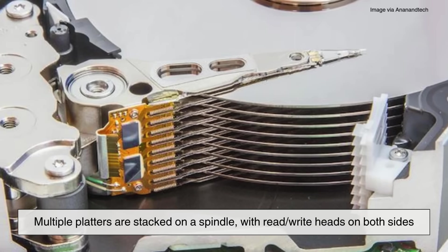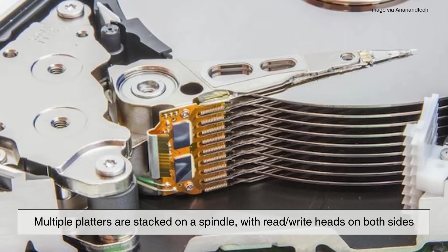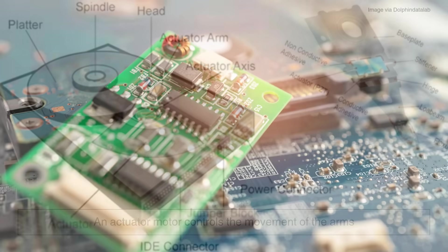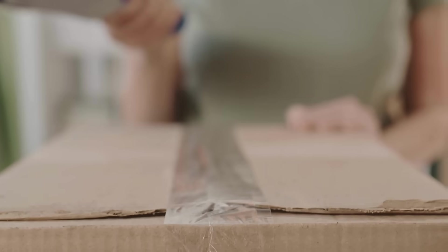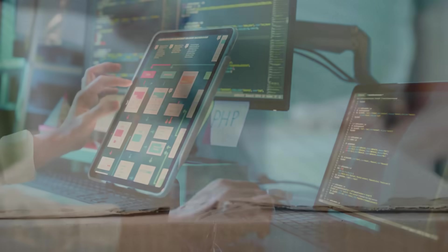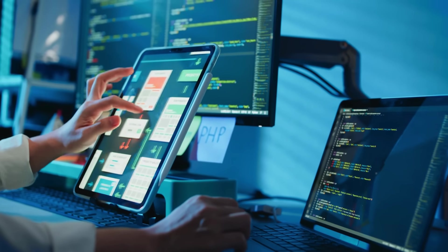Inside the casing, multiple platters are stacked on a spindle, with read-write heads on both sides. An actuator motor controls the movement of the arms, while a small circuit board — the controller — manages communication between the drive and your computer. The entire drive is sealed tight, rigorously tested, and finally labeled and packaged, ready to be installed into laptops, desktops, servers, or backup systems.